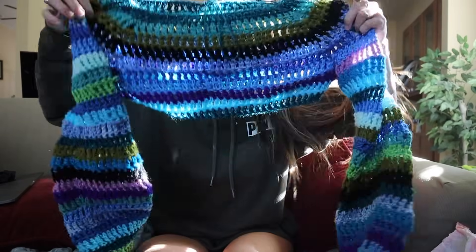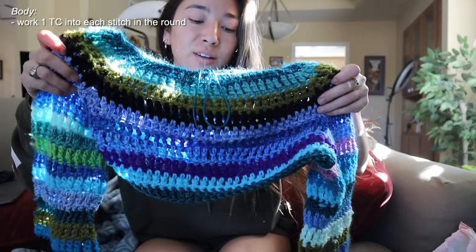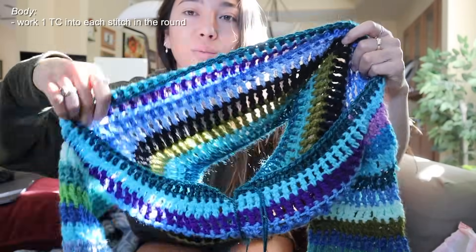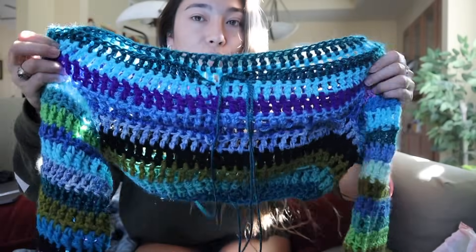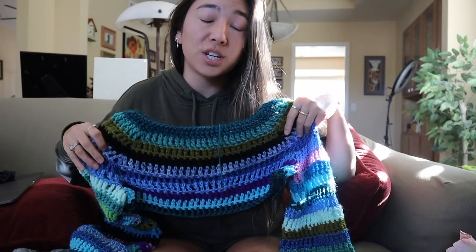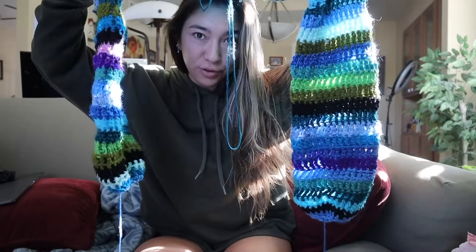Now it's time to work on the body. On the last sweater I had a super extreme crop style, but for this one I want it to cover at least half of my body. With the sleeves attached, working the body in the round is a lot easier — I'm just adding more rows. I'm going to match the body to the sleeves by cinching in the bottom once I get another eight or nine rows done. Let me time-lapse and show you what I have in a few hours.